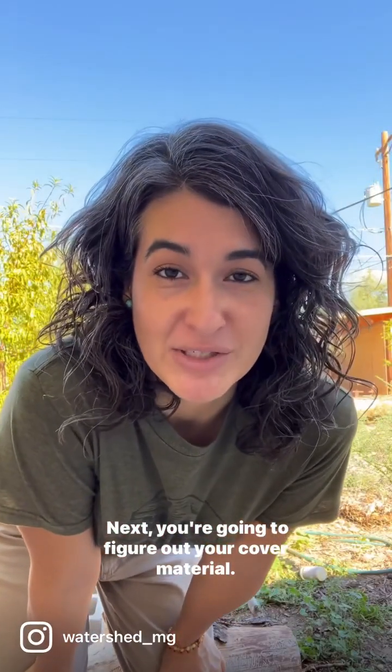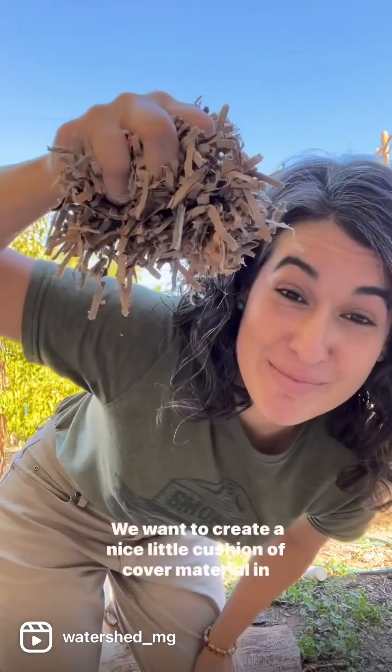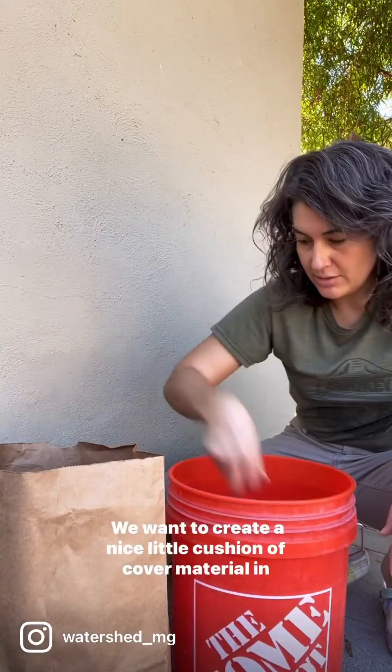Next you're going to figure out your cover material. You can use shredded paper or sawdust. Today we're using shredded paper. We want to create a nice little cushion of cover material in which to drop our deposits.